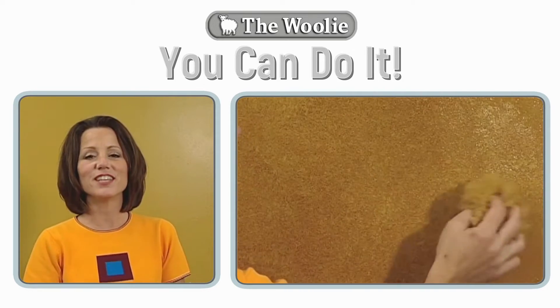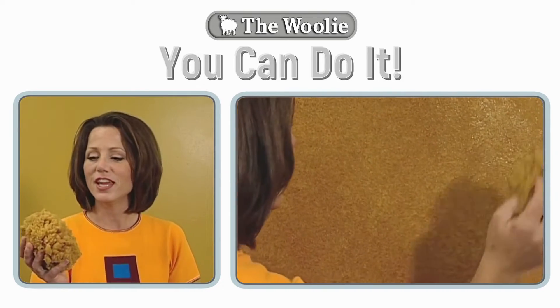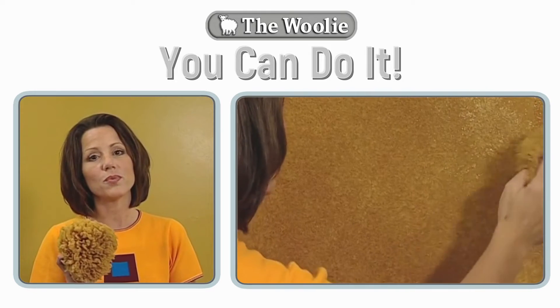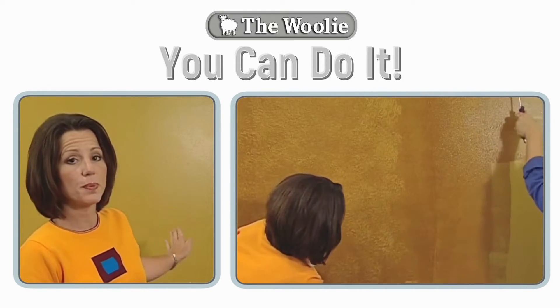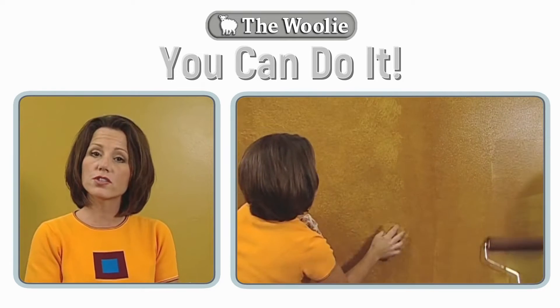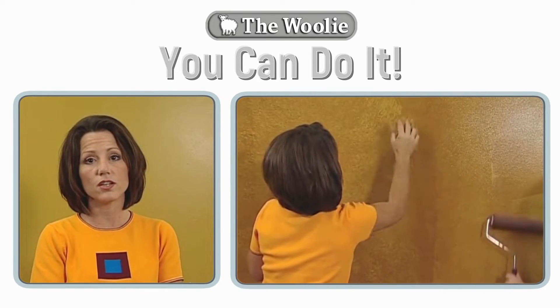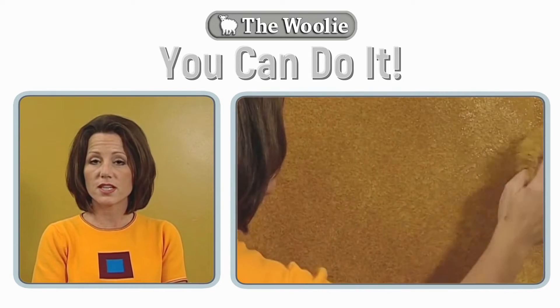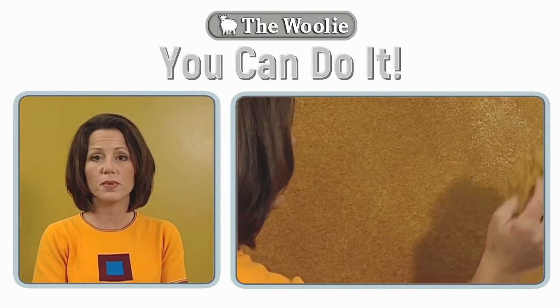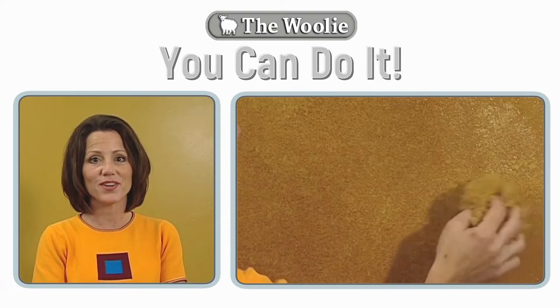The next technique we'll be demonstrating is using a natural sea sponge. In order to do this technique properly, you're going to want to put a base coat of a satin finish paint on your wall, and choose a glaze coat color that is three to five shades different. Watch this next portion of the video on how to choose your base coat color and your glaze coat color.